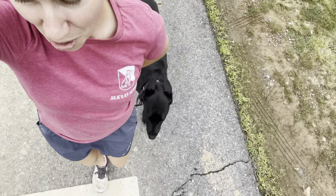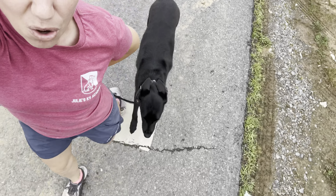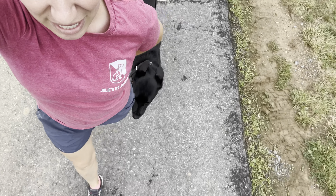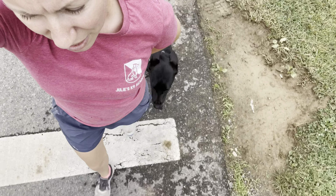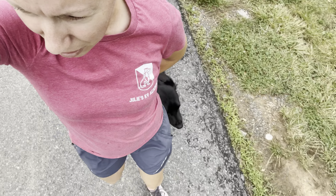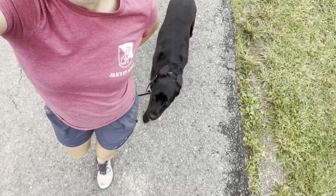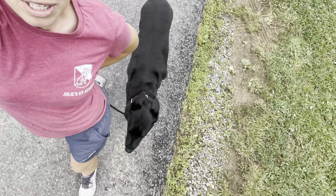So we say heel, we tap our tone, we start moving, and then we use our stem to hold our dog into position. If he starts veering ahead, I say no and tap my stem. If he starts lagging behind, I tap my tone. If he starts lagging to the left, I move to the right and tap my stem — keeps him in this beautiful position.